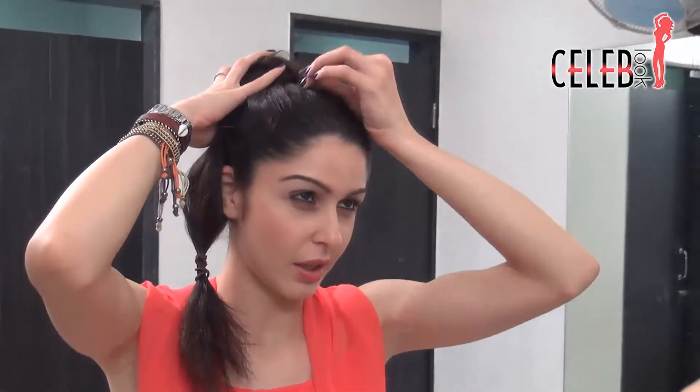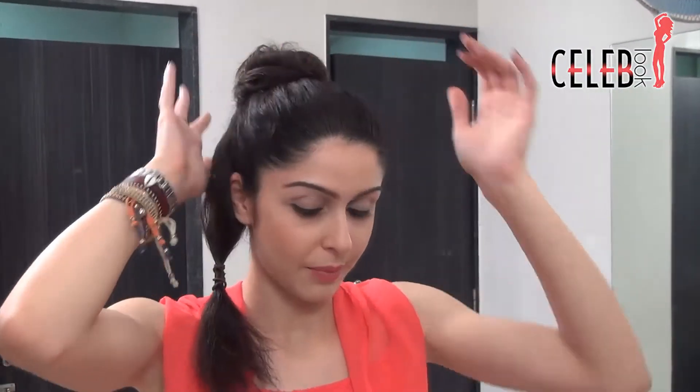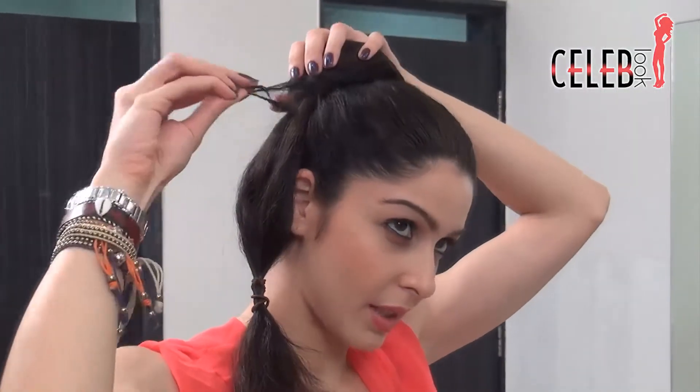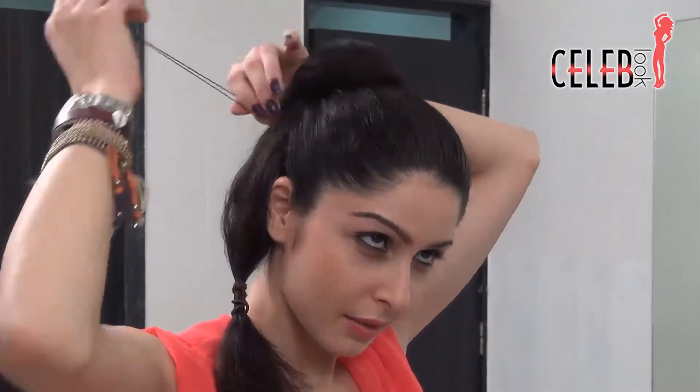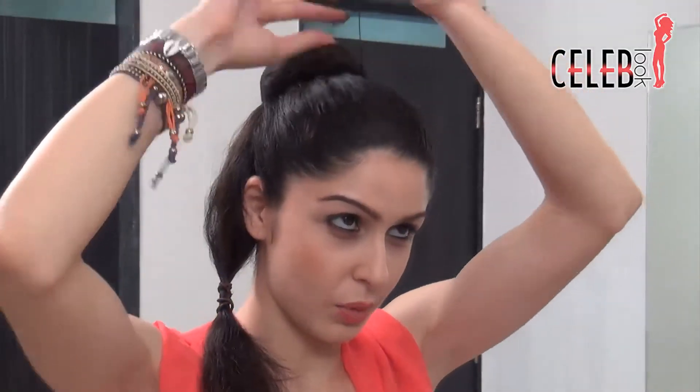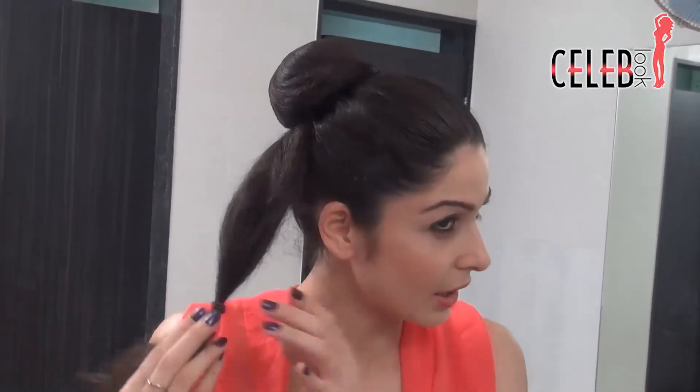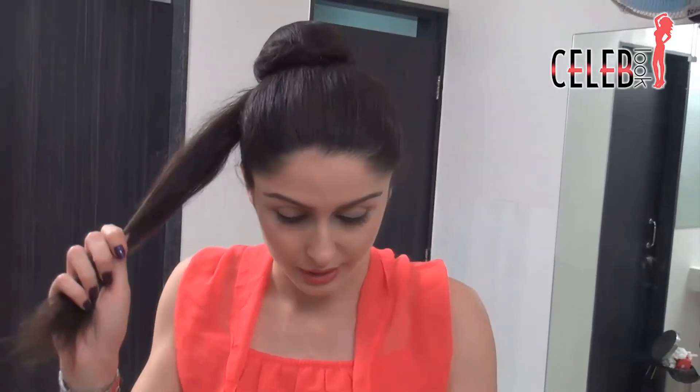Take the big ones and just stick them in. Now take this hairnet and place it over the bun. Tighten the net and go around the bun. As you can see, that's covered and neat — the bun is really neat. Now what we're going to do is take this portion out.